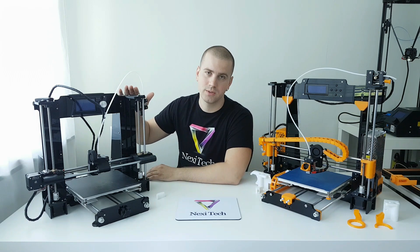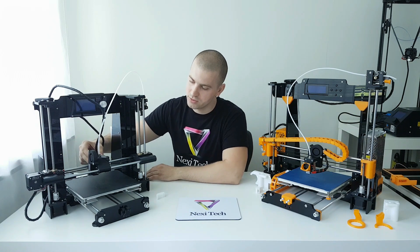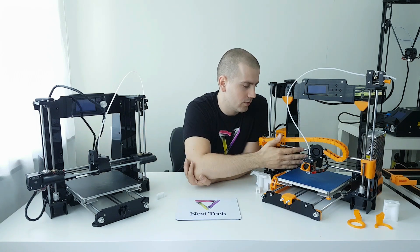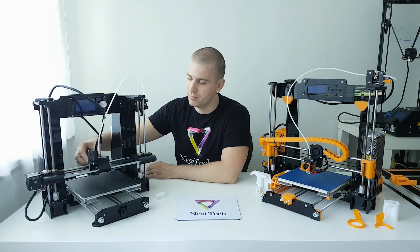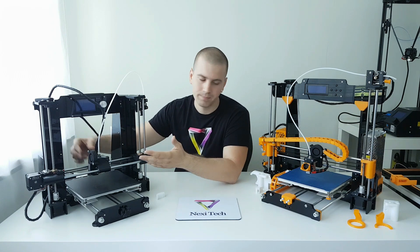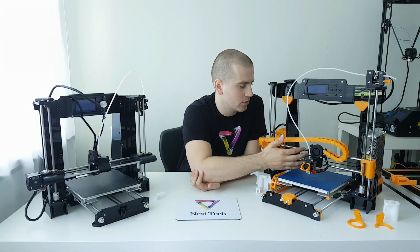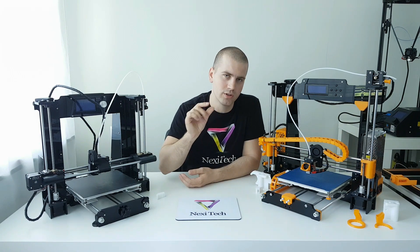The build volume on the A8 is 220x220x250 and on the A6 the build volume is 220x220x240. So why can the A6 produce a taller print? Because the X-carriage is mounted in a horizontal mode here, and on the A8 it's mounted in a vertical mode. Horizontal mode is a bit more stable — something similar to the Ultimaker.